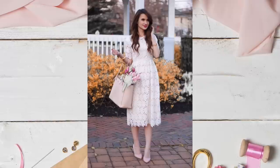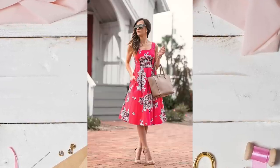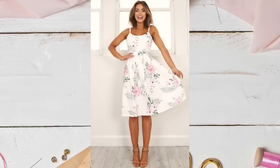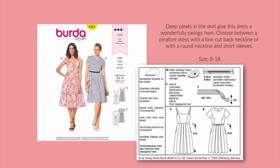Next up are some patterns that are midi-length. This is the one detail that really sets apart Easter Sunday dresses from wedding guest dresses, in my opinion. It's much more demure and modest, which obviously is better suited for a religious holiday. Berta 6343 has two really great options. View A's hemline is perfect for this occasion. View B's bodice gives it a sportier vibe, but if you lower that hemline, you'll dress it up a little bit. And that contrast belt with a bow is a great detail.